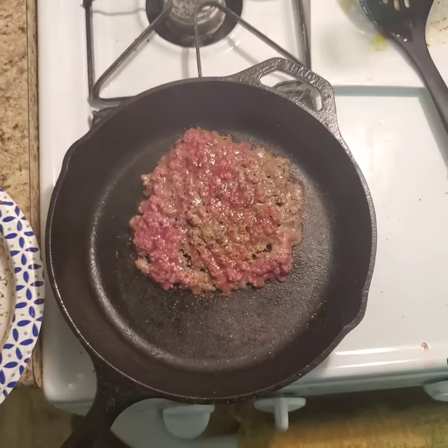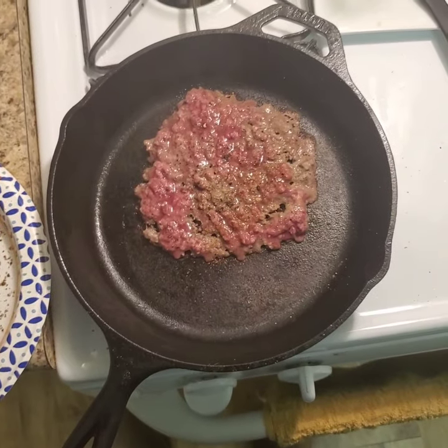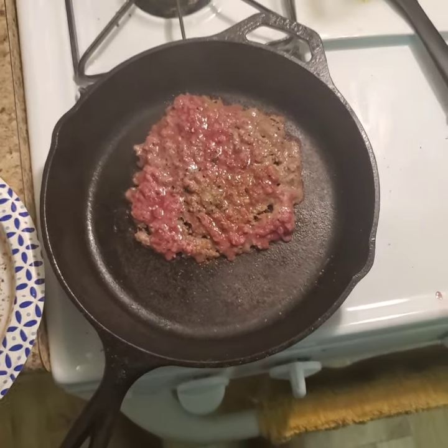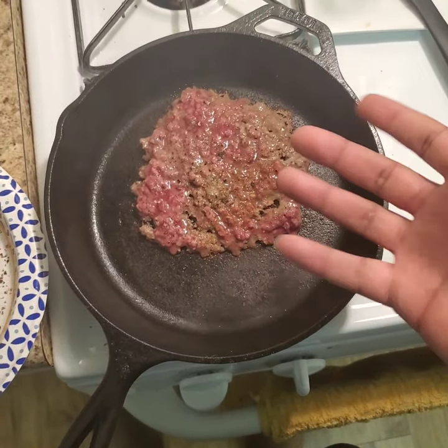We're looking for the edges to be nice and brown before we flip. It's important to note that with cast iron you can't really flip the meat until it's ready — once the meat unsticks from the cast iron, we should be able to flip it pretty easily.